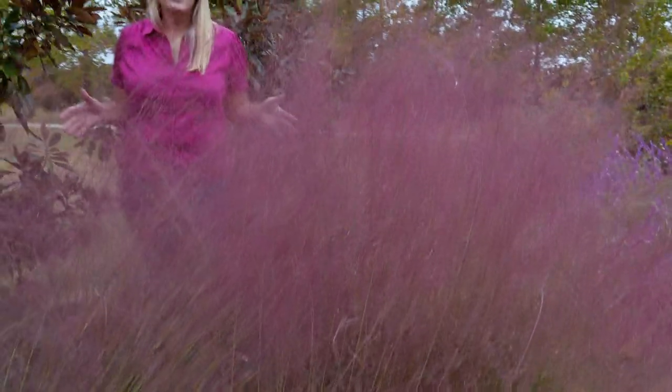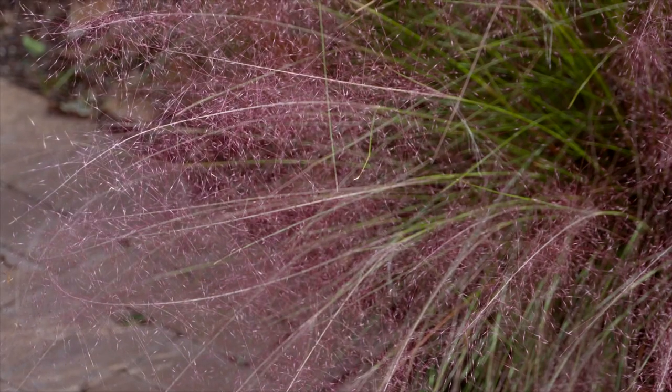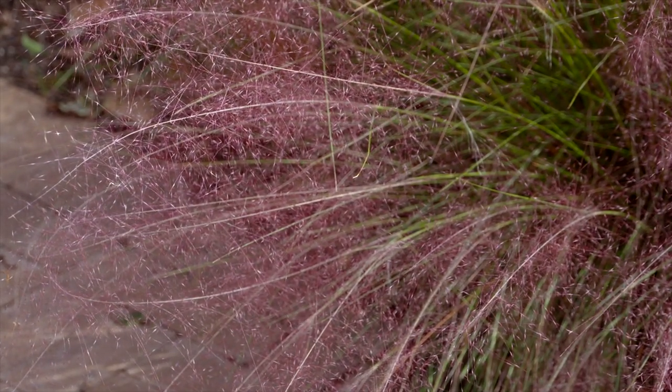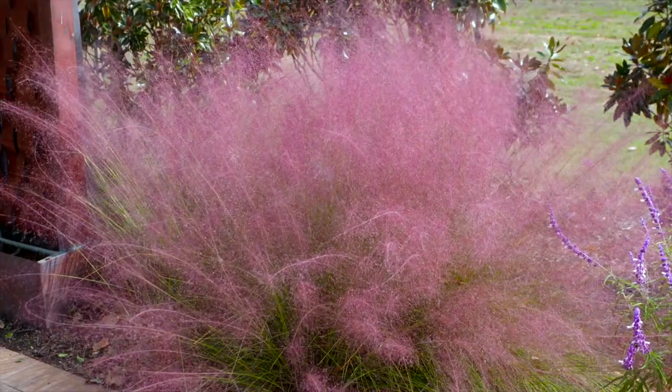This is Muhlenbergia capillaris, also known as pink muhly grass. And I think you can see how it gets its name from this pink cloud of flowers that it forms above its blades. It typically gets to be about three to four feet tall and about three feet wide. You could plant it by itself, or you could also plant it as a large clump — it really looks good in mass if you have the room.